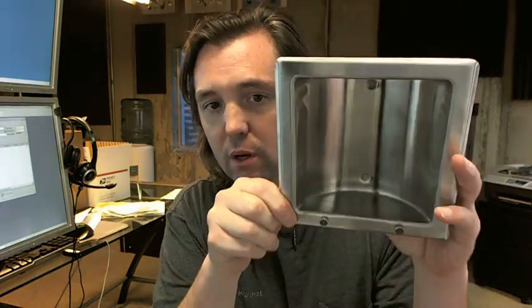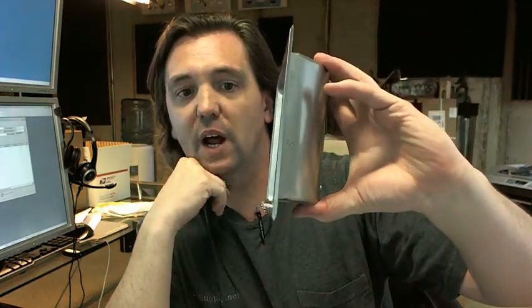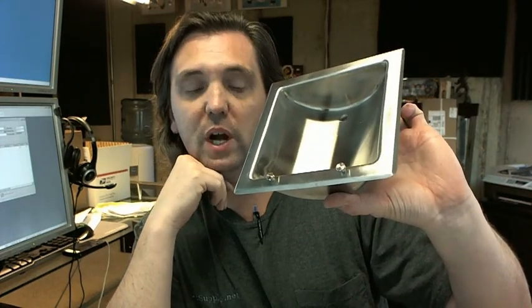Hello, my name is Rich Howard, owner of Architectural Builder Supply. This video is to bring you a closer look at the Bradley 9353 soap dish. As you can see, it's a recessed style soap dish you would see in a shower.